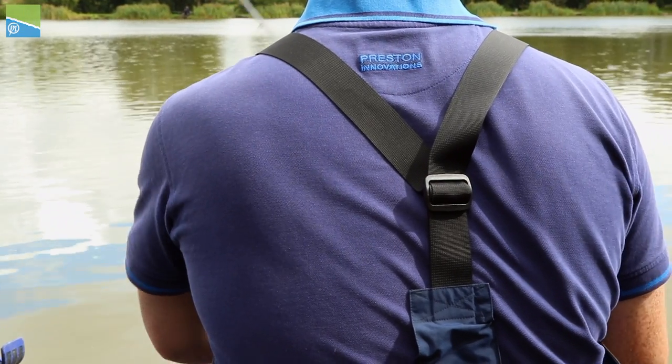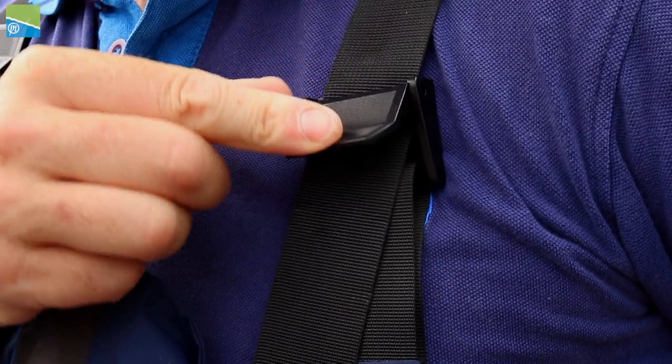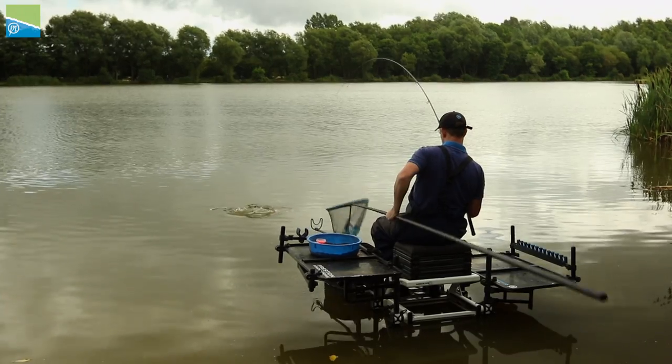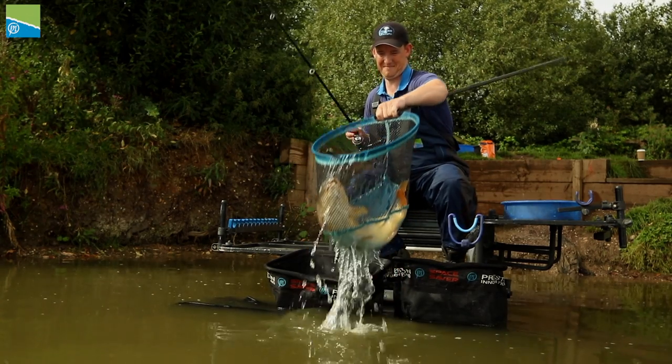The shoulder straps feature an elasticated back and adjustment clips, which makes it much easier for you to tailor the suit to your size requirements. We've covered a wide size range from medium to 3XL.